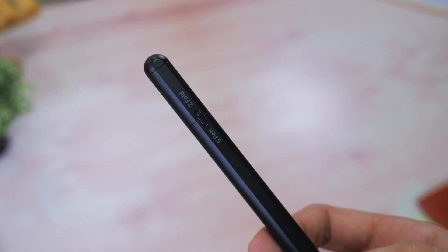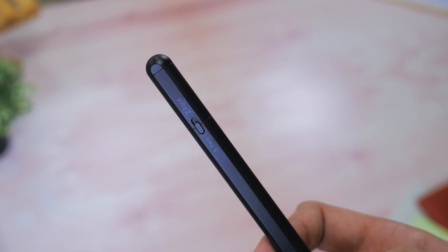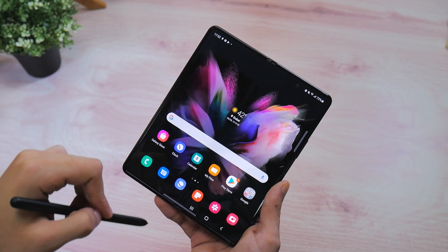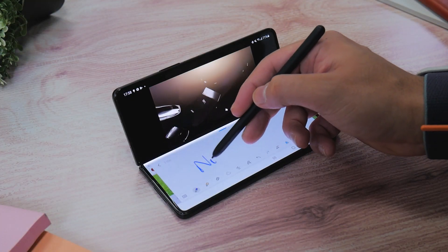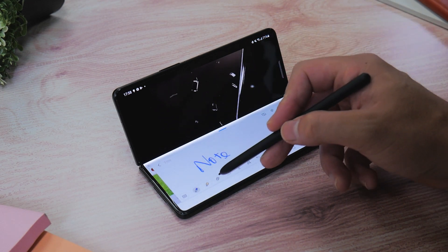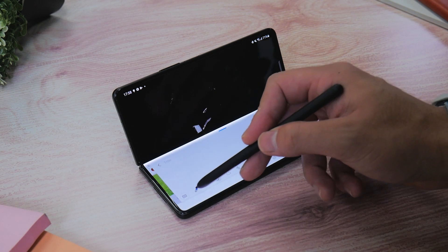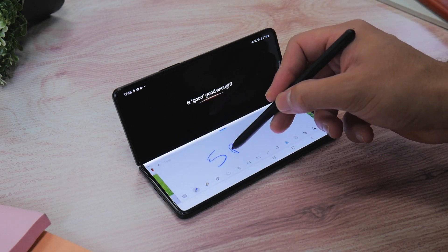The only difference between the two is size, and the fact that the S Pen Pro also has Bluetooth connectivity. You can use the S Pen for just about anything on the inner display. For instance, if you're watching a YouTube video in Flex Mode, double tapping the bottom part of the display with the S Pen allows for quick note-taking, and this is something that's quite handy. You'll find a lot of these handy features baked into the Z Fold 3 software.